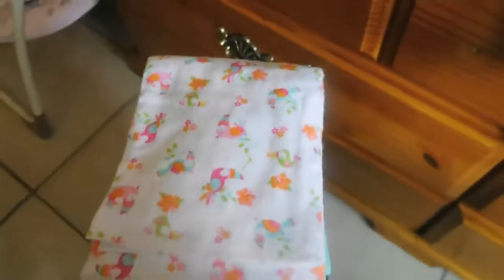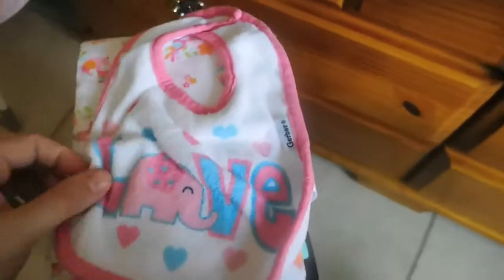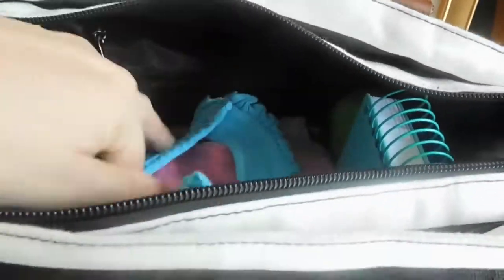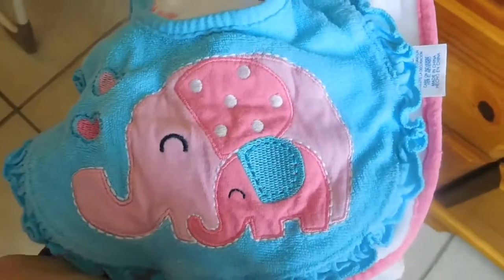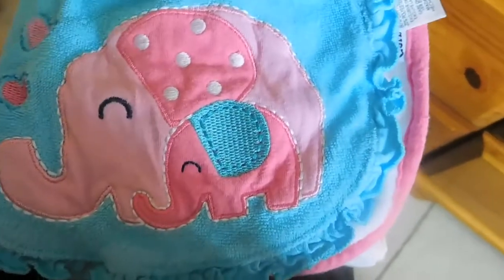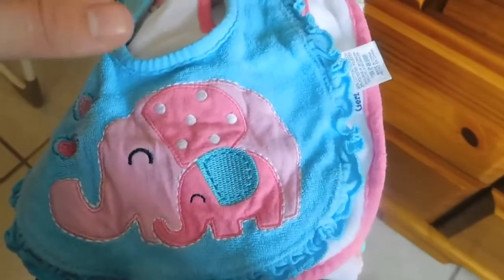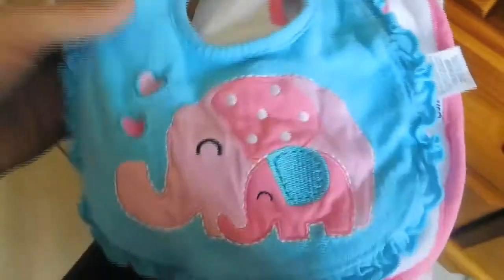I only have two of those in there. And then I have this baby bib that just says 'love' with an elephant on it from Gerber. And then I have this one — just another elephant, a mommy elephant and baby elephant. Blue. I love blue and purple and pink for girls, but I'm getting more into the teal type thing. It has little hearts on it.